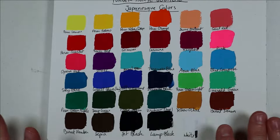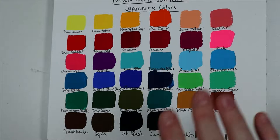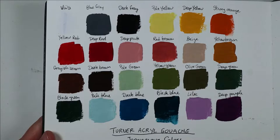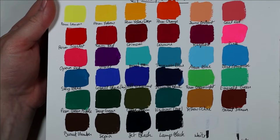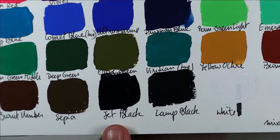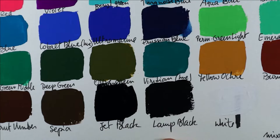Here they are — all 36 of them. I really like this selection. There are a lot of bright colors and more subdued ones. One nice thing about Turner acrylic gouache is that a lot of these colors are lightfast, which is pretty neat. Between this set and the Japanese set I think I've got all I need. There are even two blacks — the jet black is very deep, almost like a black hole in the paper, while the lamp black is a little warmer. I'm sure I'll find great use for both.